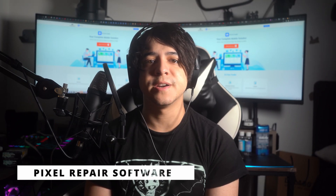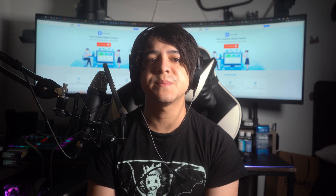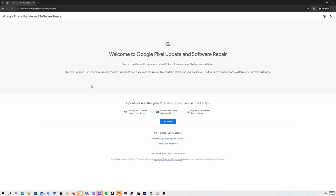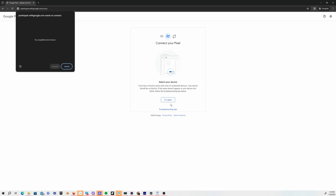Number three: Pixel Repair Software. Another potential solution is via the Google Pixel Update and Software Repair tool — available for Pixel 3 or newer. Search for 'Google Pixel Update and Software Repair' in your browser and open the page. Choose your carrier details and hit Get Started. Follow the on-screen instructions to get your Pixel into fastboot mode, then select Rescue Mode using the power button to confirm. Connect your Pixel to the PC, hit Connect Device, select your device in the Chrome dialog, press Connect, then click Factory Reset and Reinstall and confirm to factory reset your device.